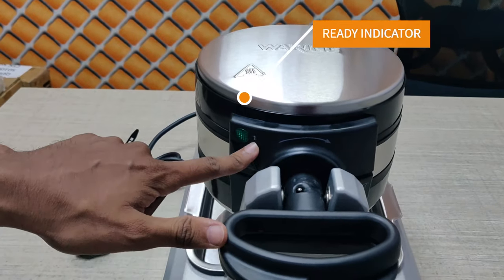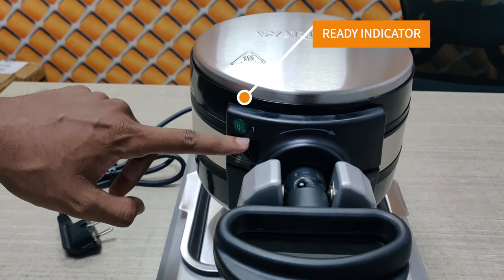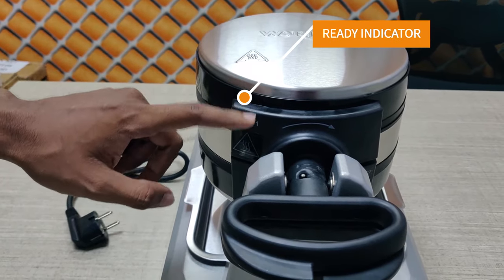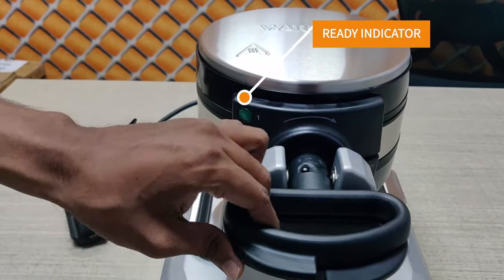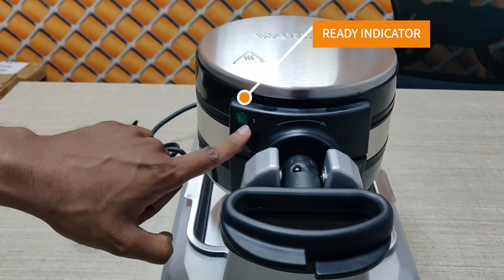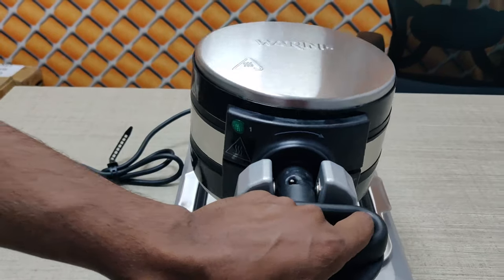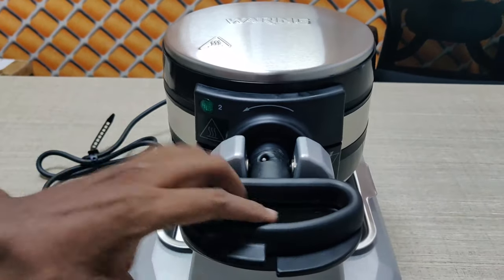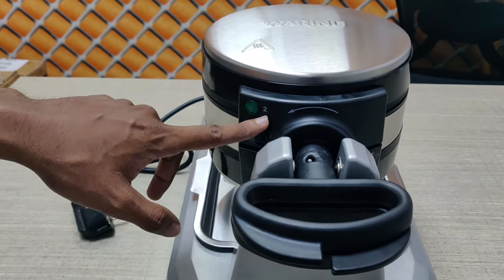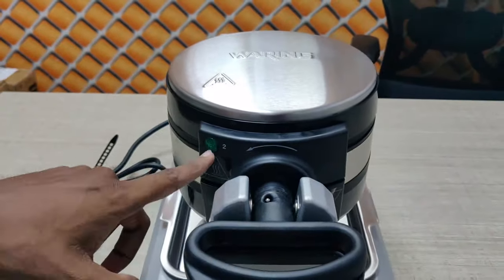One feature given here is a ready indicator light. When the machine is powered on, it will beep to indicate the machine is ready for the waffle. And when you put in the raw material, the indicator will beep again when it is ready.